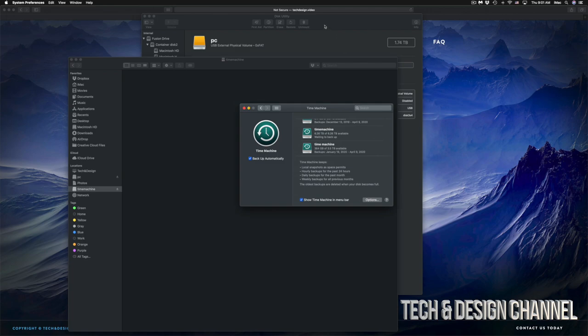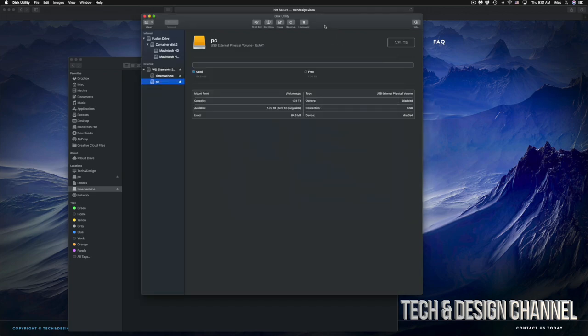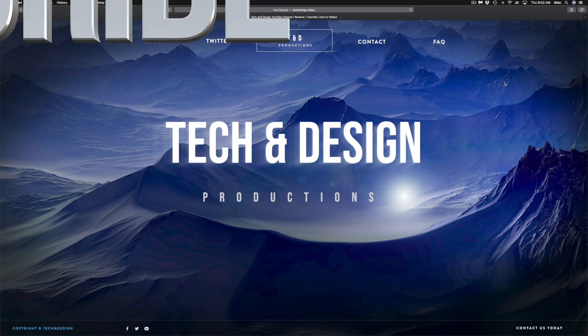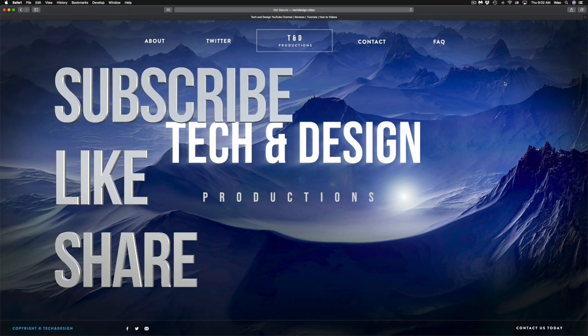That would be it for this video. I do have specific videos on my channel going deeper into Time Machine and external hard drives, but this covers the basics to get you set up. It doesn't matter what brand you have — the software that comes pre-loaded on external hard drives is usually not good, so formatting fresh is always the best approach. If you have any comments or questions, write them down below. Don't forget to subscribe and rate — thank you!